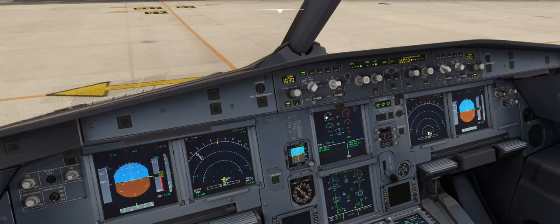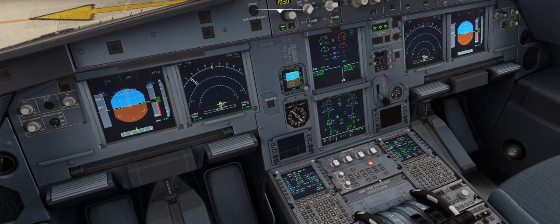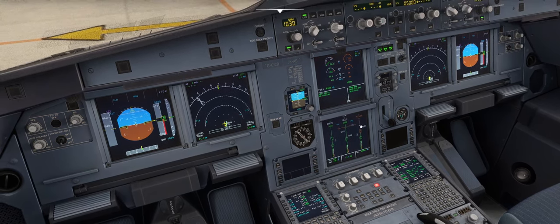Single engine taxi is always conducted with engine one in the Airbus 320. The reason for that is that the yellow hydraulic system has an electric hydraulic pump which helps us to power that system when engine two is not running. We can see we do have zero pressure on the yellow hydraulic system.